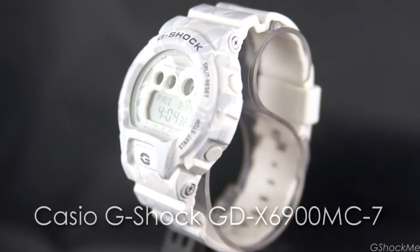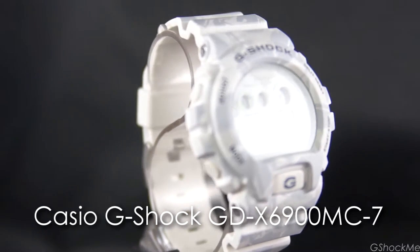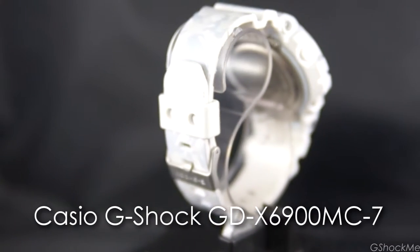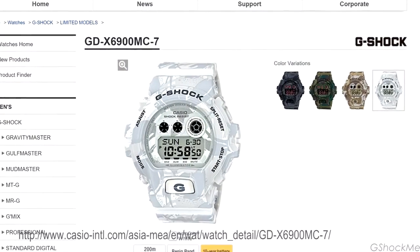Hi, welcome to TechLite 5knot on G-Shock video channel. In this video, I will tell you the 10 things that I like and 5 things that I wish it had on the Casio G-Shock GDX6900MC.